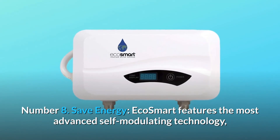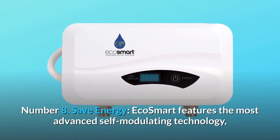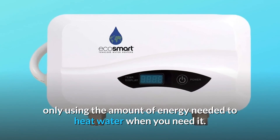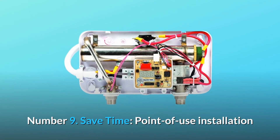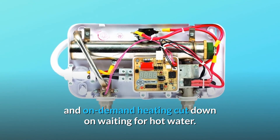Number 8: Save energy. EcoSmart features the most advanced self-modulating technology, only using the amount of energy needed to heat water when you need it. Number 9: Save time. Point-of-use installation and on-demand heating cut down on waiting for hot water.